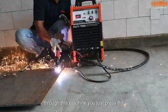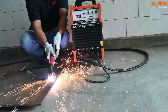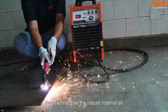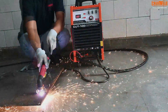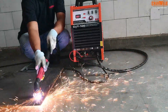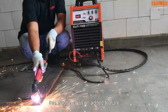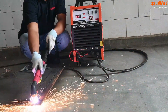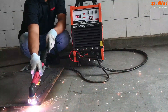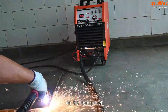Through this machine you just press the trigger and begin the cutting, as you can see here. The machine has a robust internal air compressor that eliminates the cost associated with an external compressor. This machine also has the added feature that if you require to connect it through an external compressor, it can be done as seen on the front panel.